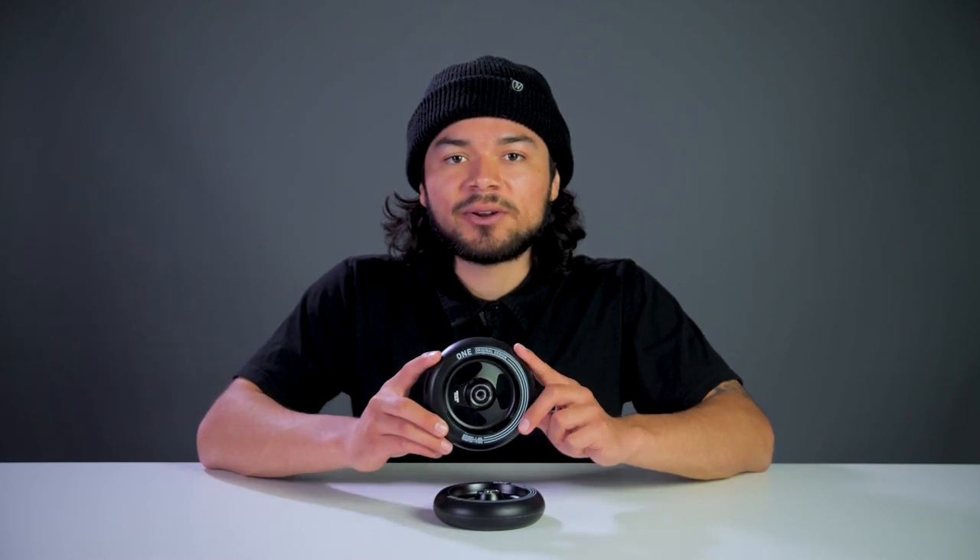Starting off with the price, these wheels are sold in pairs for $75. The sizing of this wheel is 120mm x 30mm wide, so you will want to make sure you have the proper parts compatible with this wheel sizing.